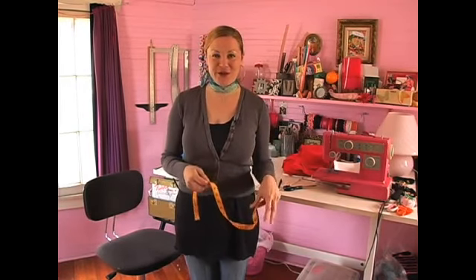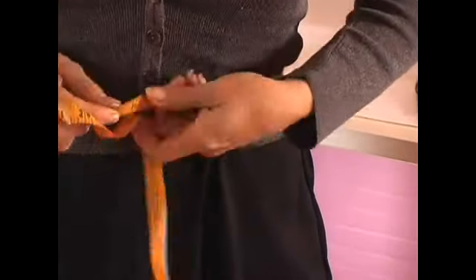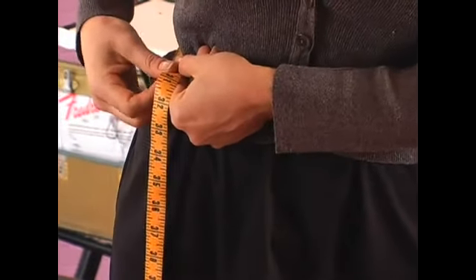In this clip, I'm going to show you how to measure your hip and waist so you can figure out how many panels you're going to need to cut out to make your fabulous new flared skirt. So the first thing you want to do is measure your waist, and whatever that measurement is, write it down.